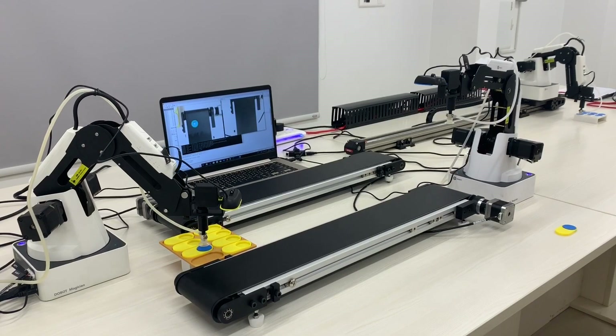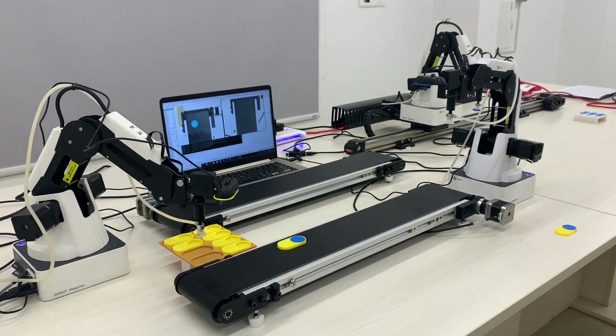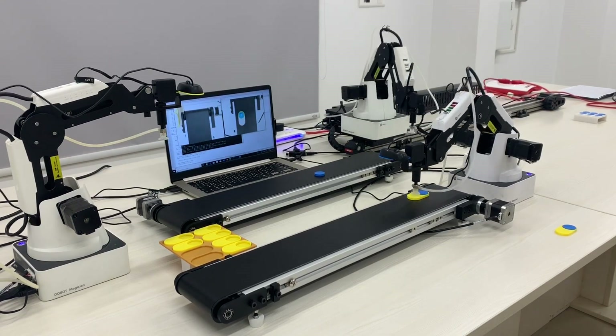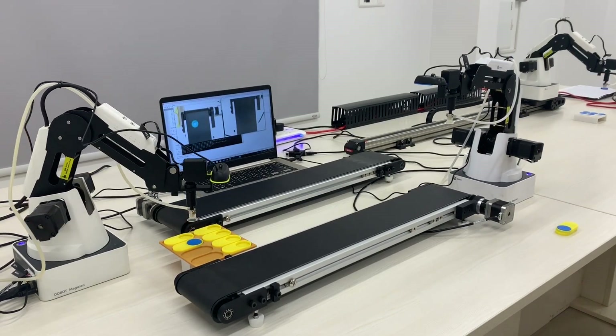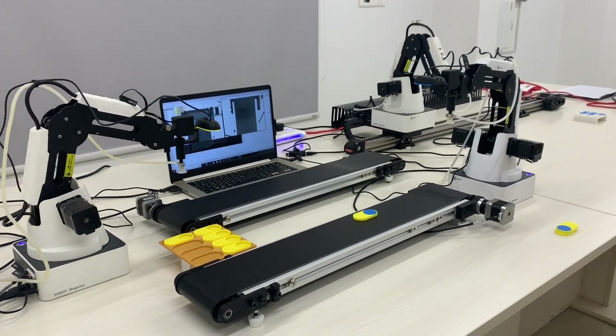The material delivery robot on a linear rail picks up the blue pellet and places it on the conveyor. As soon as the pellet comes into the frame of a camera attached to the packaging robot, the computer vision algorithm detects the object within the frame and communicates to the robotic system. Then the conveyor stops and the packaging robot picks up the pellet and places it onto the yellow packaging jig.